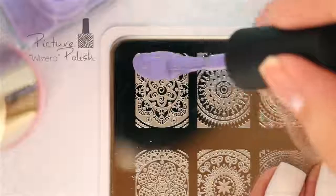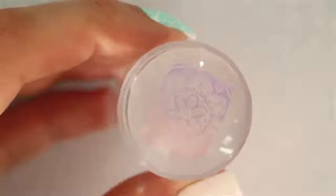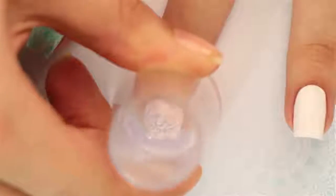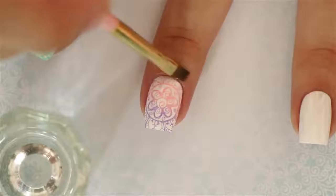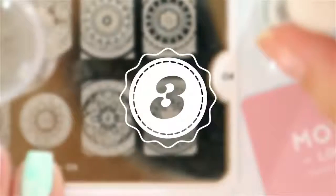The next technique will show you how to create an ombre design. Paint the first color over the first half of the image, then paint the second color over the other half. While scraping, move the scraper up and down a little to blend the two colors in the middle where they meet. Pick up the ombre image on your stamper and press it onto your nail — you'll be left with a really pretty design that transitions from one color to another. You can also try this with three or even four colors; a rainbow one would look really cool!